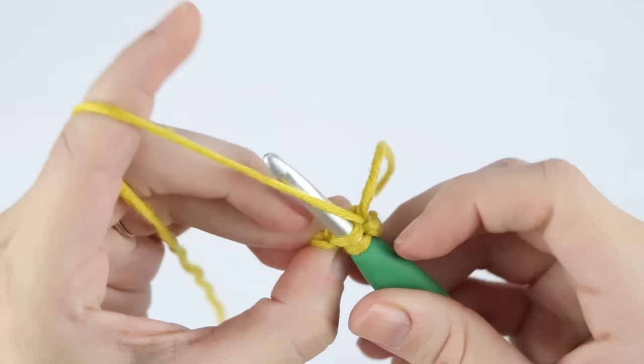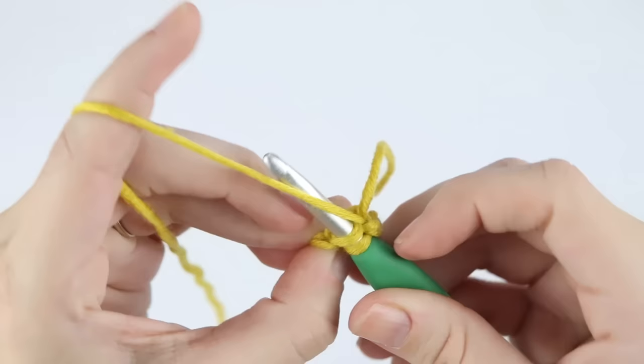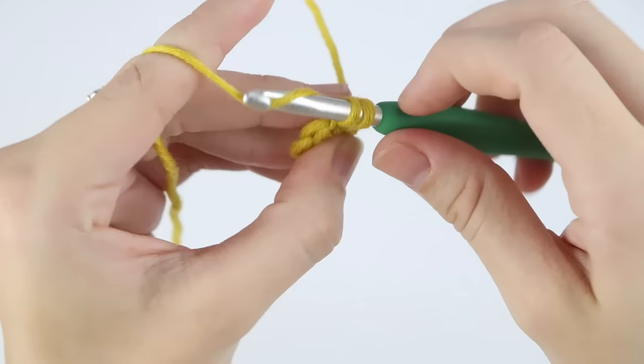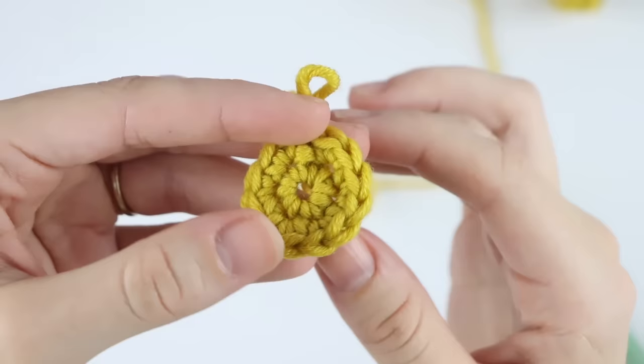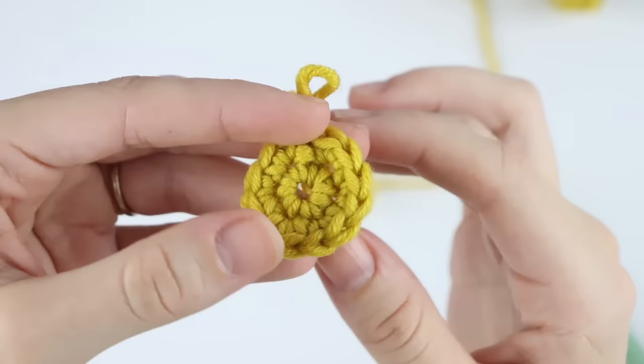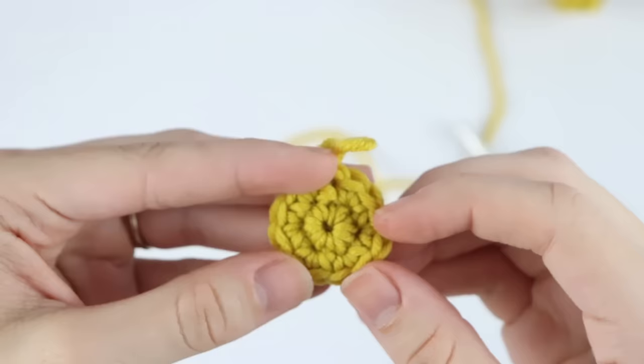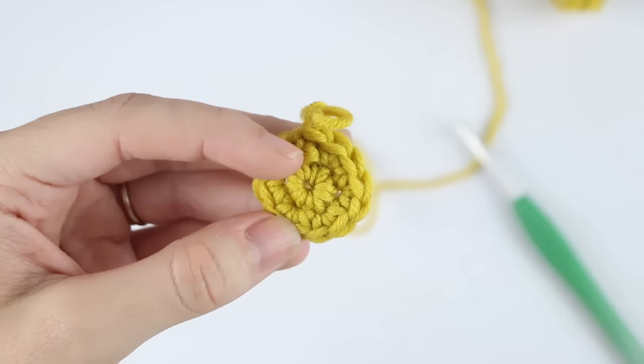Go ahead and slip stitch to that first single crochet of the round — and there you have it. I'm going to do one more round just to really show you how this looks. Now that I've completed my second round, you can see I have a bigger circle right in the middle. The cool thing about this trick is that even when you pull on that strand of yarn from the back, it still closes up your hole a little bit. When weaving in your ends, you should be able to close out that hole completely. So if the magic circle is something you just can't get the hang of, I highly recommend using this alternative.